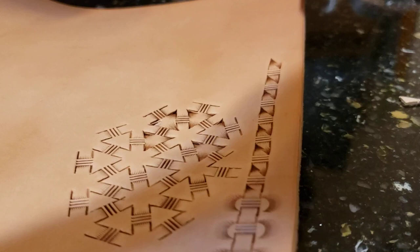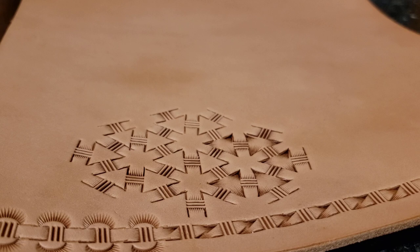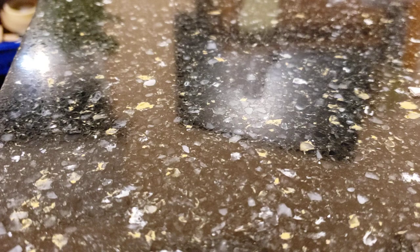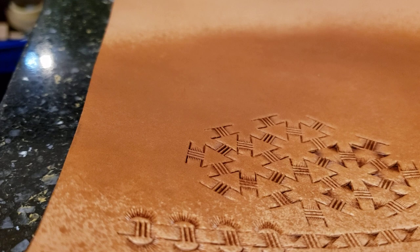One big secret is to sit and play with it. Take a piece of scrap leather, sit and play with it, come up with something really nice. I got a question from somebody — what do you do with the center of a belt and a basket weave? Let's say you want to do a basket weave something on the center of a belt.